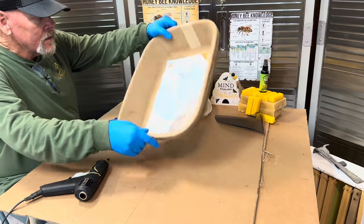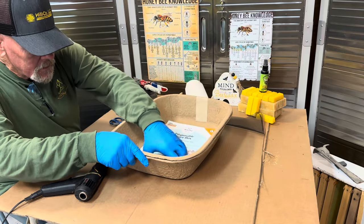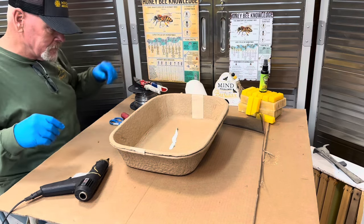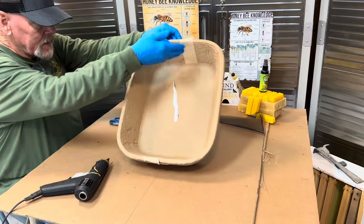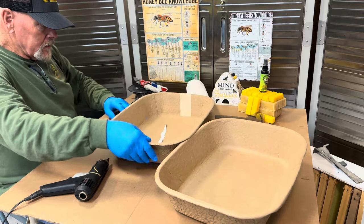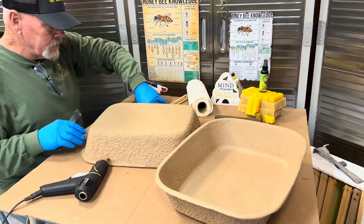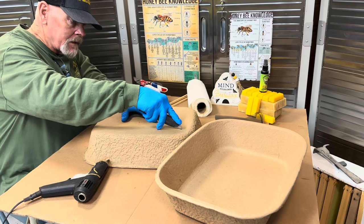So what we're working with is basically disposable litter boxes. Some of the key things you want to remember is the top and bottom — the top and two sides are going to be the front and back — will have different areas on it that's going to dictate that. On the back, what I like to do is cut a vent, and we're going to do that tonight.